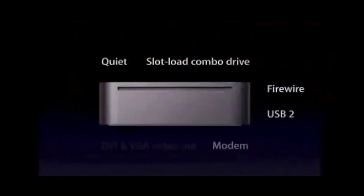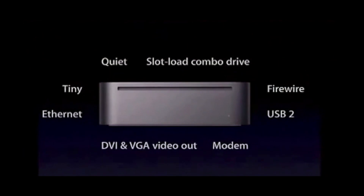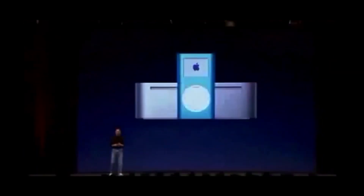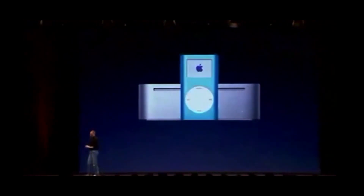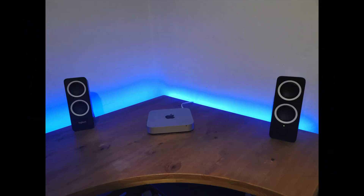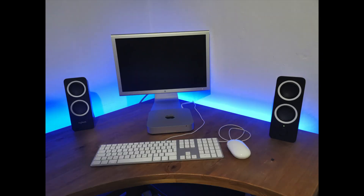The Mac mini was first announced in 2005, and back then it came out with a G4 PowerPC processor — remember, at this point Intel and Apple hadn't even started their partnership. Apple's idea for the Mac mini was to give you the Mac experience, and if you had an old PC, for example, you could plug in your old monitor, keyboard, and mouse that you already own and you were ready to go.